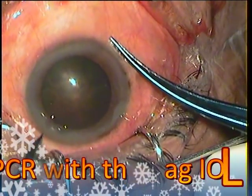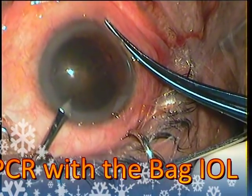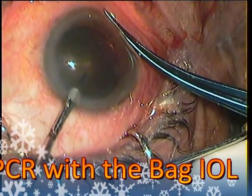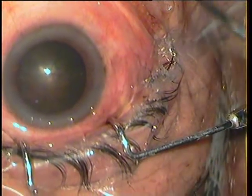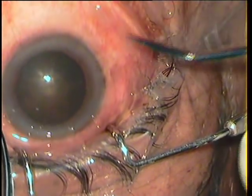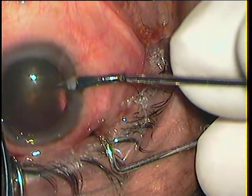Dear friends, in this video I shall be showing a case in which I had a posterior capsular rent but could manage to implant an in-the-bag IOL. I am 13 years into phacosurgery and yet learning steps every day.